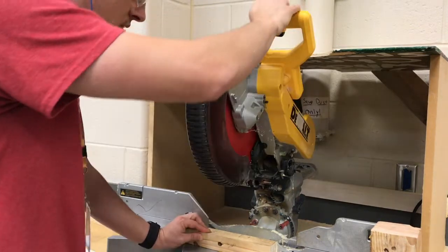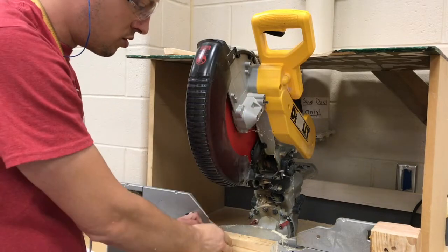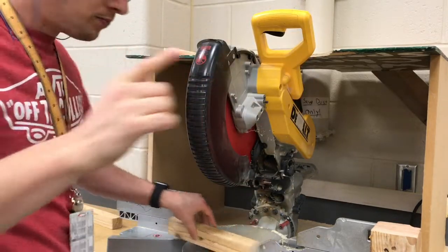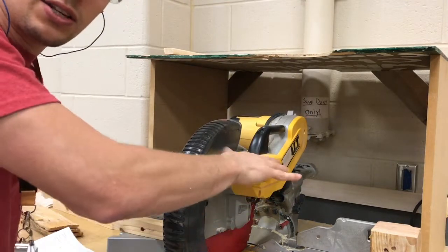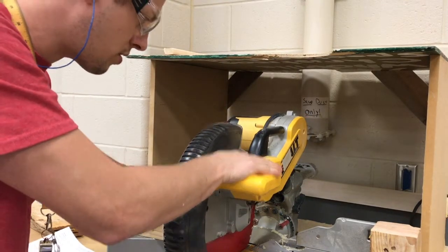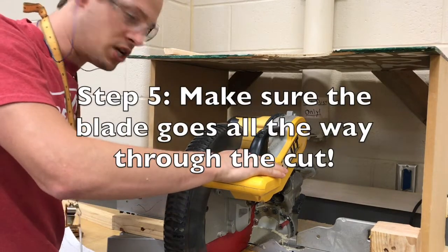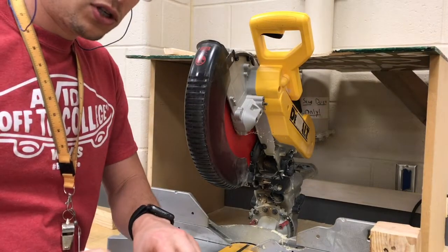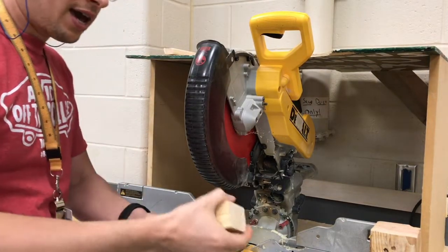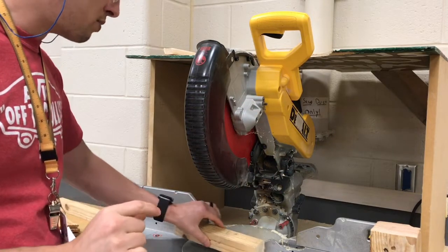You're going to cut all the way through — bring that blade down, now it's spinning, bring it all the way through your cut. Sometimes people want to stop partway because it gets a little harder to push down, but you do need to push it all the way through. Otherwise you'll have a little piece of wood that didn't get cut and your two pieces will still be connected by those few fibers.